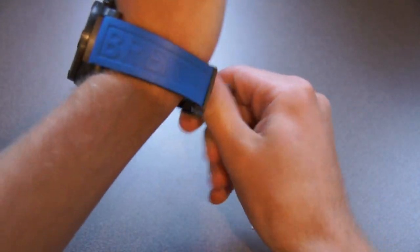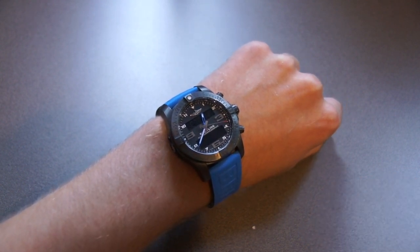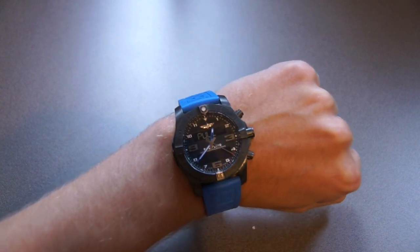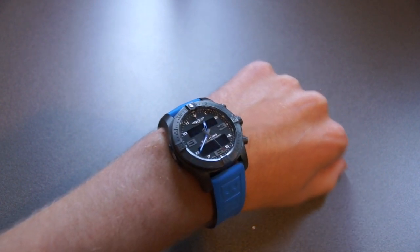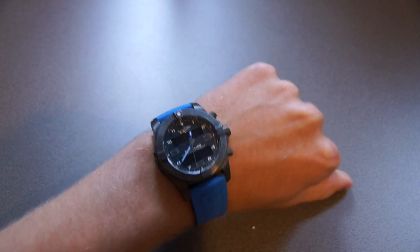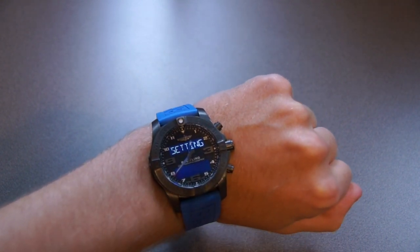So moving on to a wrist shot of this watch — as I said, it's 46 millimeters in diameter. It's pretty big, but I have a slightly above-average size wrist, so I think it looks fine. It's definitely a sports watch. It's not too big for a smartwatch because smartwatches tend to be huge anyway, and especially for a pilot's watch, you need them to be large. I think this watch is totally fine with regards to its size.